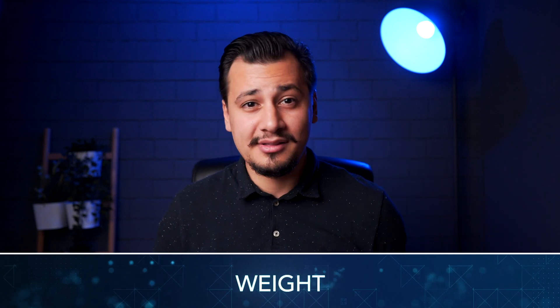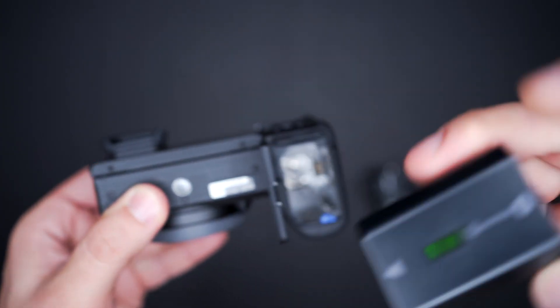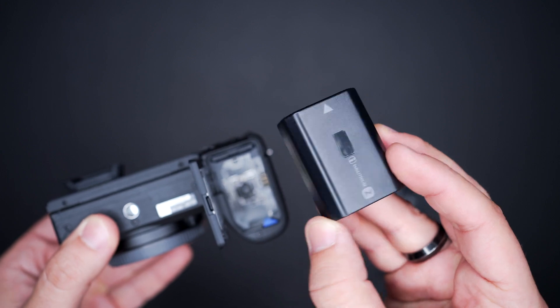The a6400 is a bit lighter than the 6600. The 6400 including the battery and SD card weighs 403 grams (14.22 ounces). The same 6600 setup weighs 503 grams (17.7 ounces). Bear in mind the size of the new FZ100 battery in the 6600 camera.